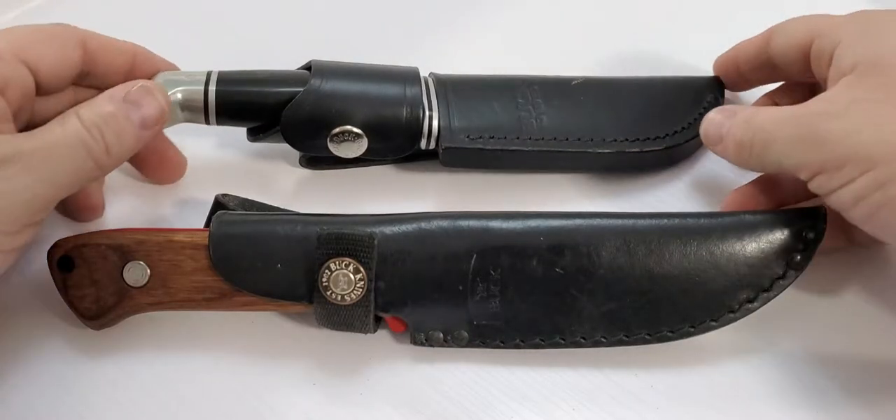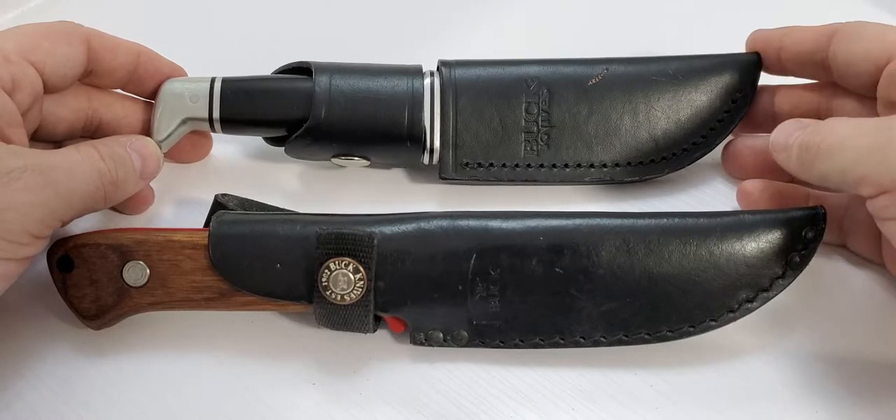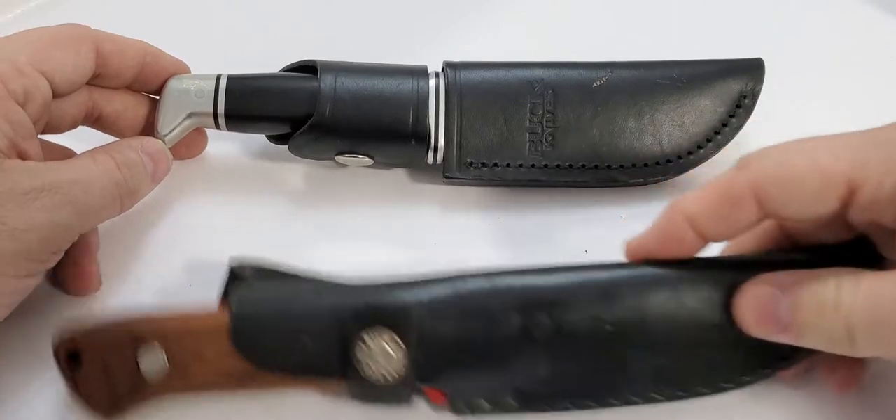Hi, welcome back to Northern Planet. Today we're going to go through two of my favorite Buck knives — the Skinner and the Compadre, the red powder coat edition.